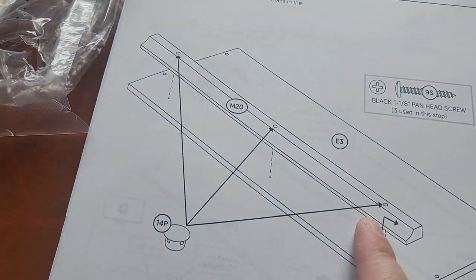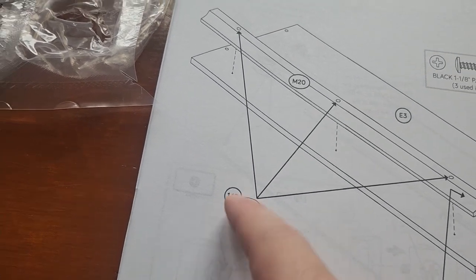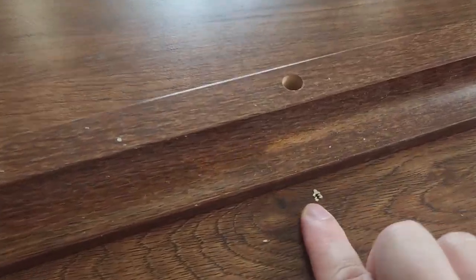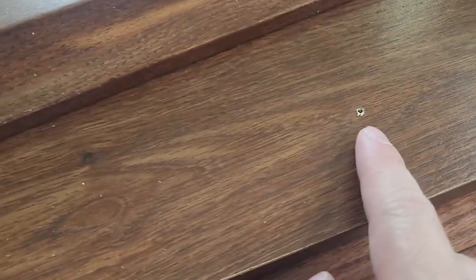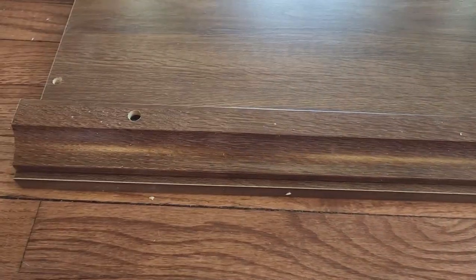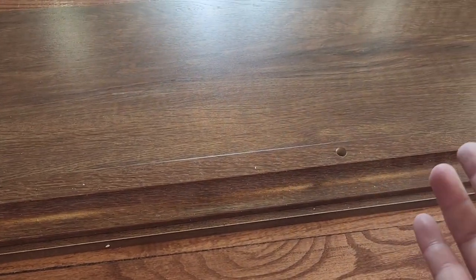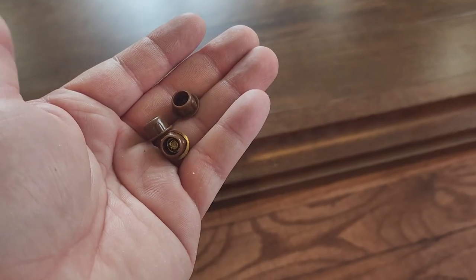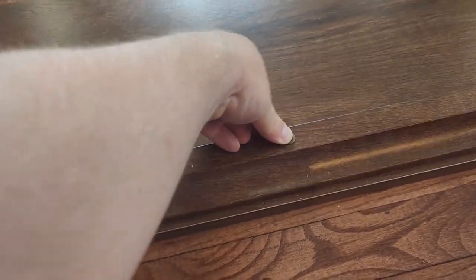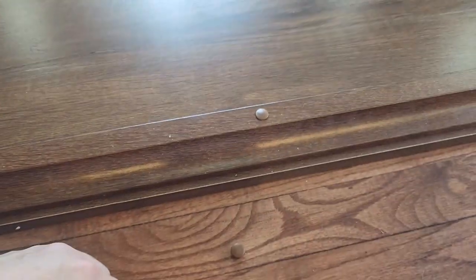We're going to put those three screws in, and then use these plugs labeled 14P to plug where our screws just went in. The board has some pre-drilled holes so we're just going to line our molding up with those holes. It's a good idea to get all three screws started before tightening any of them down. Remember, you're tightening into particle board, so now is not the time for a strongman contest — just get it nice and tight, not too tight. Then push the three plugs into the holes to hide the screw holes.